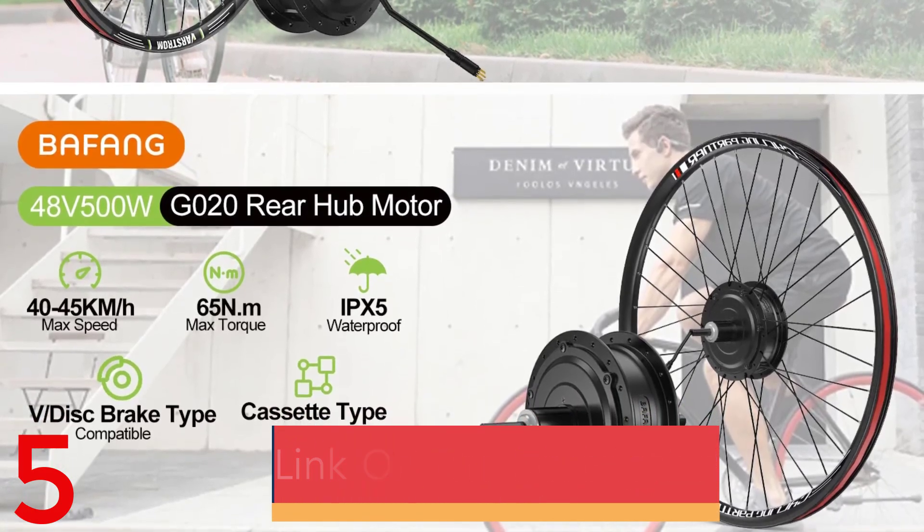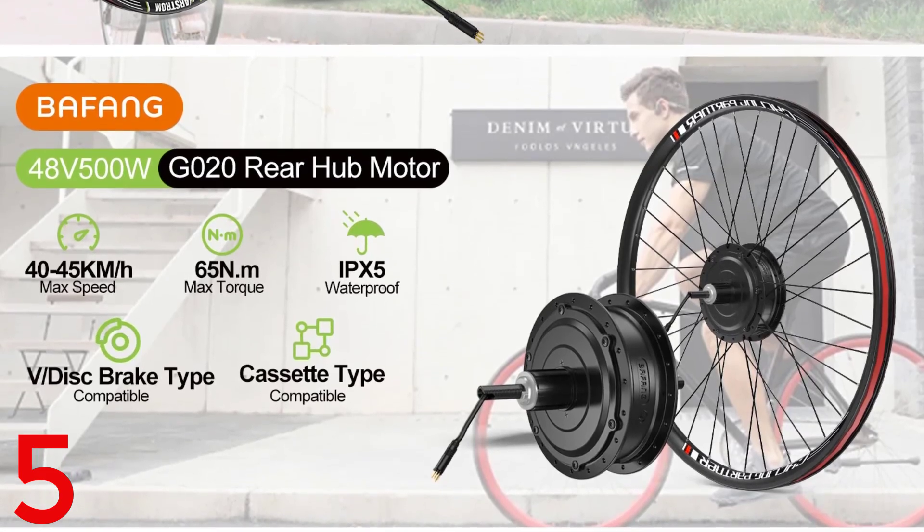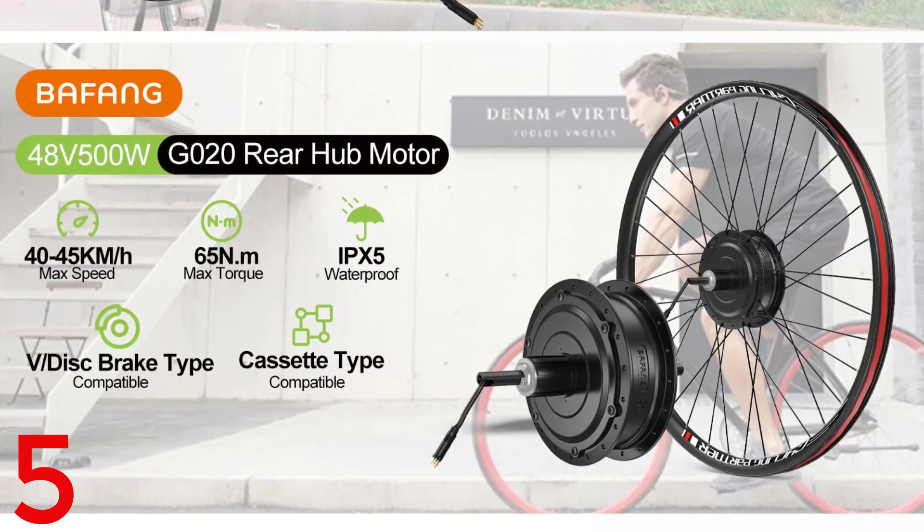The kit is certified to CE and ROHS standards, and includes an integrated controller, LCD display, throttle, speed, and brake sensors for complete DIY installation.